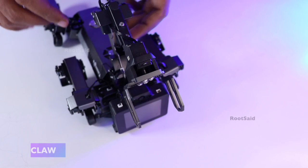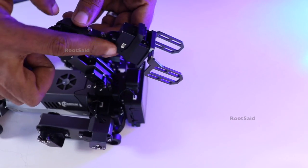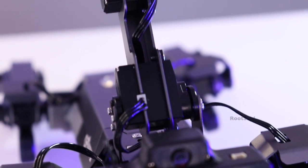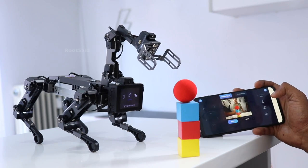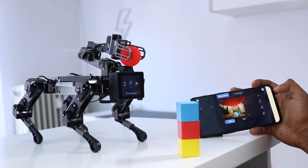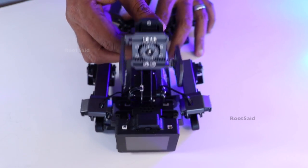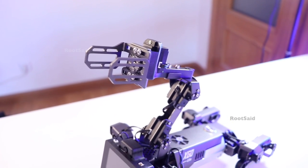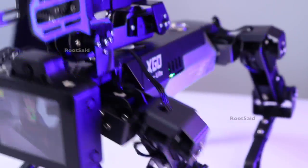It also has a powerful mechanical arm with 3 free joints, capable of gripping more than half of its own weight. This arm is a significant addition, enabling tasks such as picking up objects, manipulating items in its environment, and performing interactive demos. The precise control over the arm's movement showcases the advanced engineering behind this robot. The arm's versatility enhances the robot's utility in both educational and practical applications, allowing users to explore various tasks and challenges.